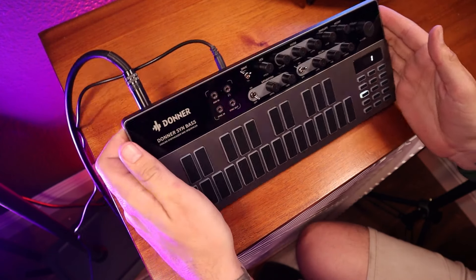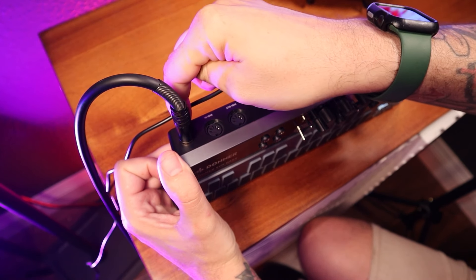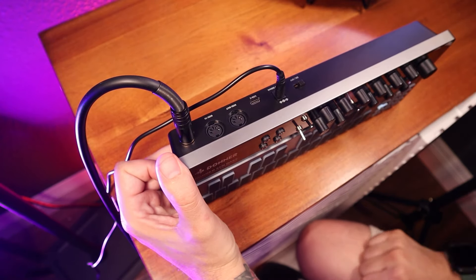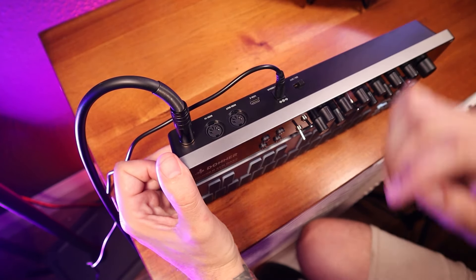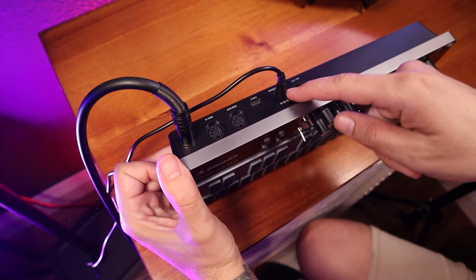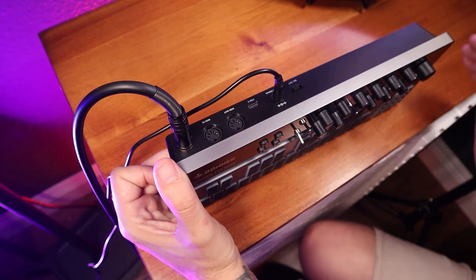All right guys, so here we have the B1. Let's go over the ins and outs. You have your main out — that's what you send to front of house, your amp, or your DAW. Use the TRS cable; if you're going into something like Pro Tools, the balanced cable is going to sound best. We have MIDI in, MIDI out, USB-C, and your power. Then you also have your switch over here that turns the unit on and off.